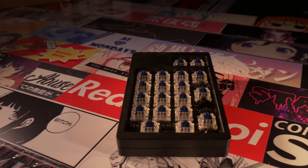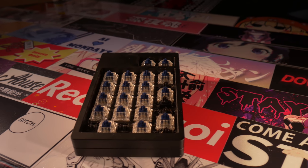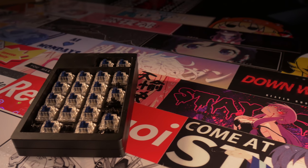The numpad supports multiple layouts, which makes it very versatile based on your needs. You could have the whole pad be 1U keys for shortcuts or macros, a traditional number pad layout, or an 1800-style number pad. The two extra keys on top could also be a single 2U key if you desire.